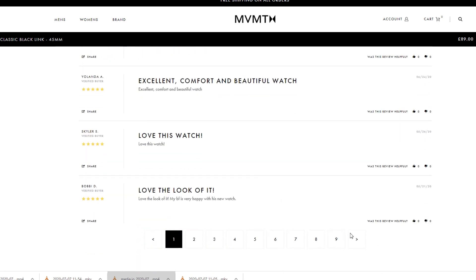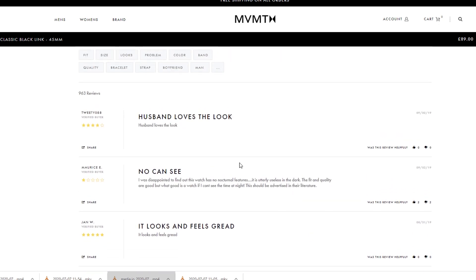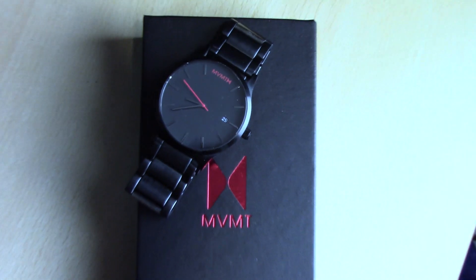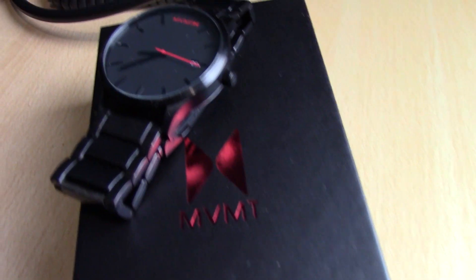That's the first watch I bought from the MVMT collection — it only cost me £89 with free delivery. I've never looked back since; I've had it for over two and a half years and it's still in good nick. I'm still wearing it when I go out. It is kind of an eye catcher — a lot of people have complimented my watch. In my opinion that's probably one of the best watches on the website.